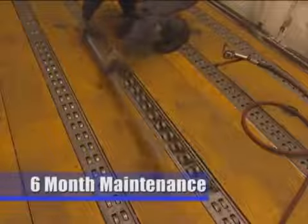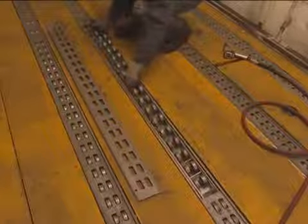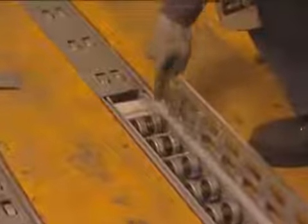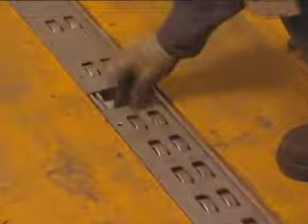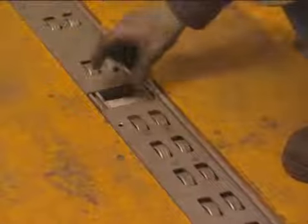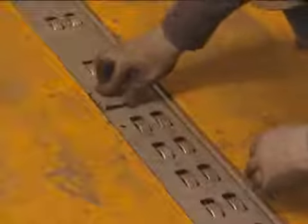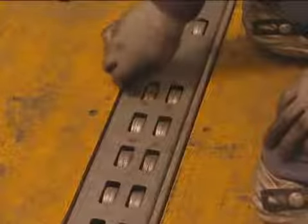The six-month scheduled service includes removing the top plates from the track and cleaning out any debris from the channel sections. When reinstalling top plates, make sure the guide angles are properly located over the pins. Replace all top plate fasteners. It is important not to over-tighten these fasteners — the required torque for the top plate fasteners is 96 inch-pounds.